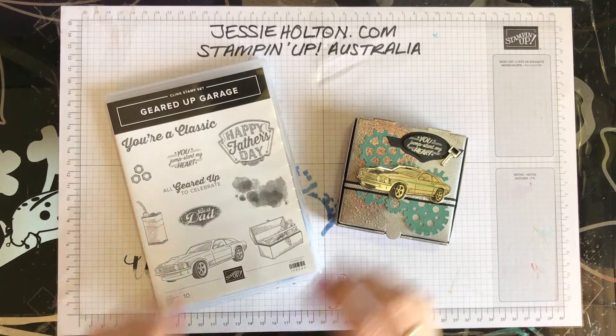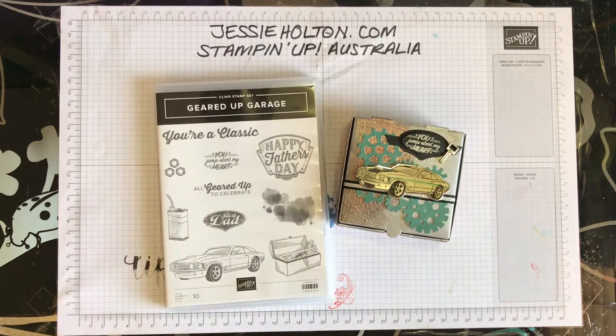Hi guys, it's Jessie Halton here, Stamping Up Demonstrator for Australia, jessiehalton.com. Thanks for joining me for another crafting video and I really hope that you're having a lovely day today.